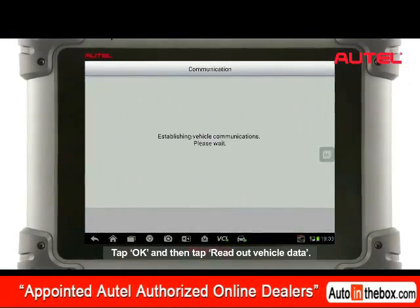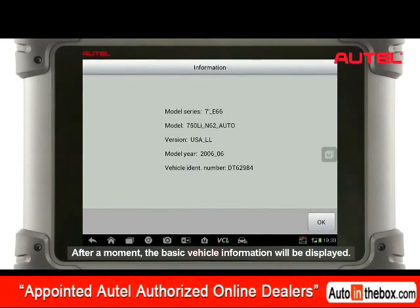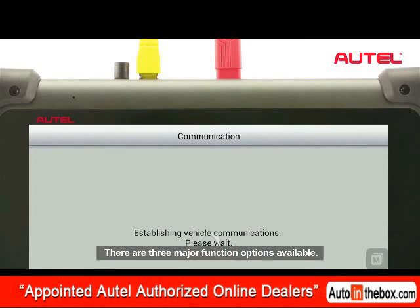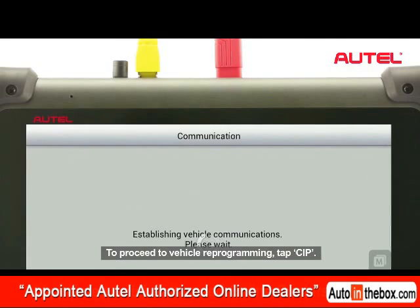Tap OK and then tap Read Out Vehicle Data. After a moment, the basic vehicle information will display. There are three major function options available. To proceed to vehicle reprogramming, tap CIP.